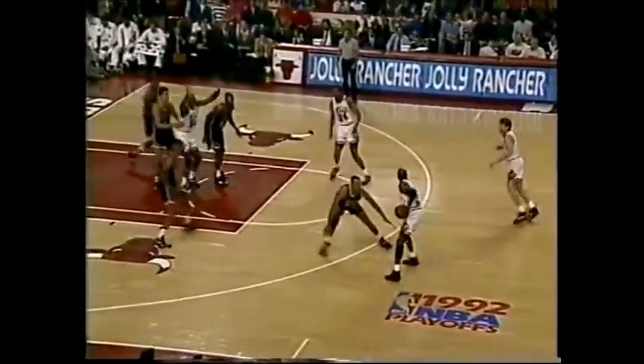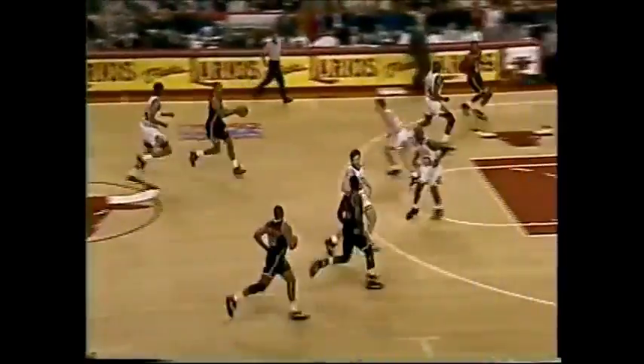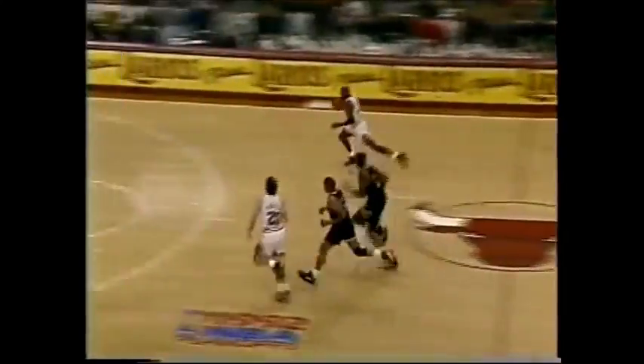Loose ball to Jordan. Jordan off the dribble — Jordan! Michael Jordan, three out of nine. Kevin Edwards launching long, and the rebound to Jordan. He's got a run out.